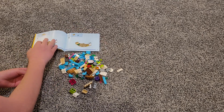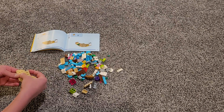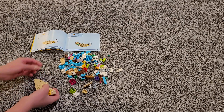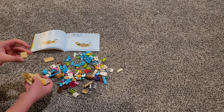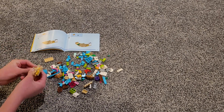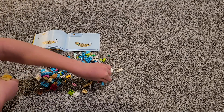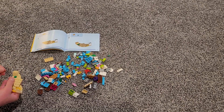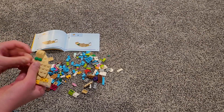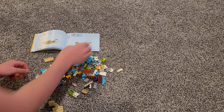Let's move on to the next page. We need another one that looks like that, and we need this in that corner, and then we need three green studs. This is Building with Chubs — don't forget to like, subscribe, and hit the notification bell.